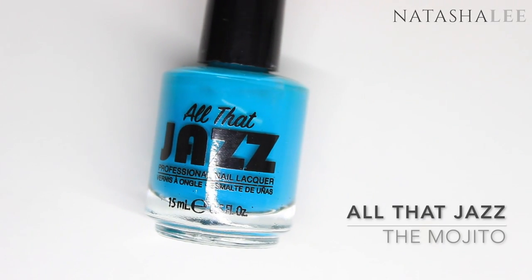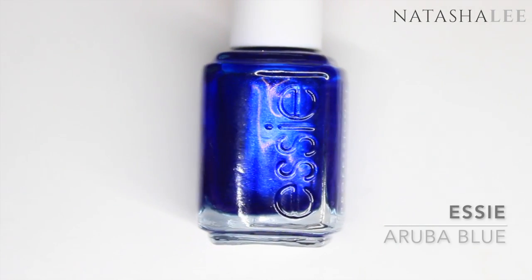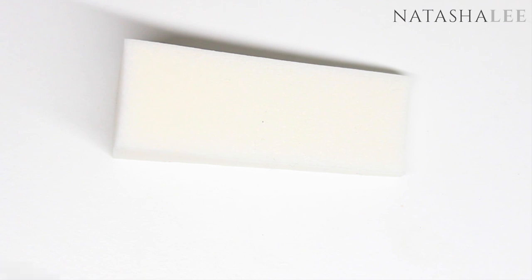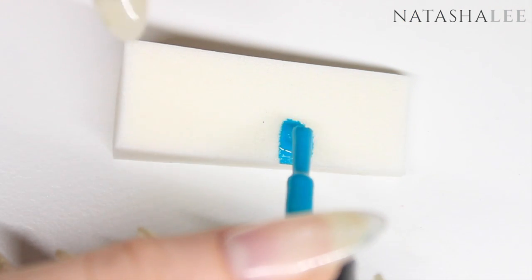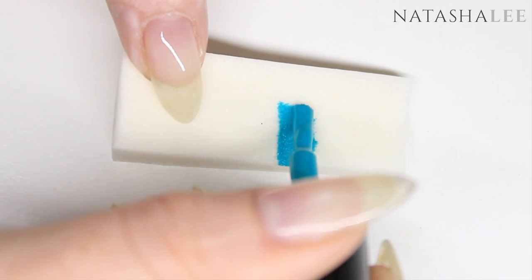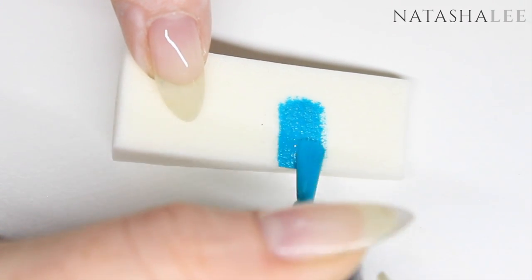Next I'm going to apply All That Jazz, Mojito, and Essie's Aruba Blue to a cosmetic sponge. This is just a bog-standard makeup sponge that I picked up in my local wholesalers or your local drugstore. Just apply the two colours next to each other, just far enough down the sponge that you can cover half the nail with the gradient.